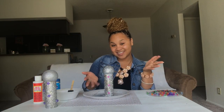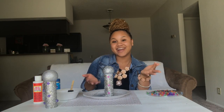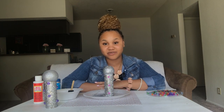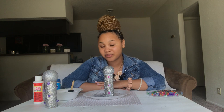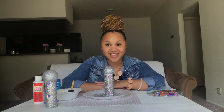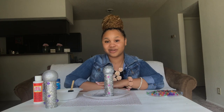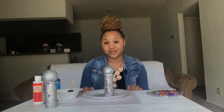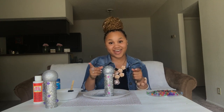So there we have it, guys — our sparkly beaded microphones are now complete! After letting them sit for about an hour or so, they'll definitely be ready to help you record your album, your single, your mixtape, whatever you want to do with it. And of course, after an hour, I'll definitely drop the link below to my album — it's going to be called Craft with Jazzy Brie. So stay tuned for that.